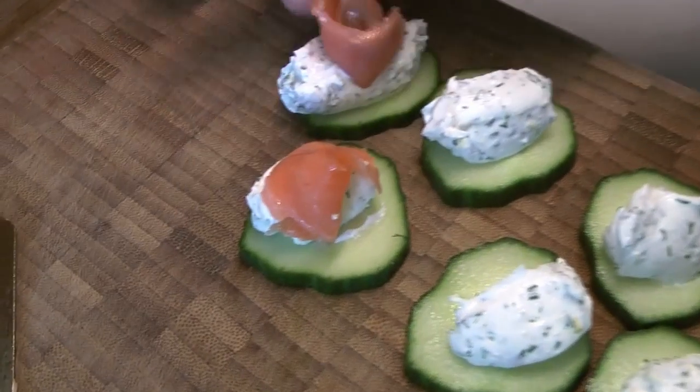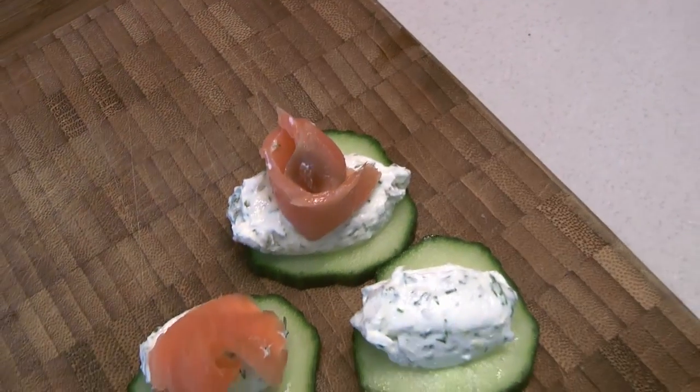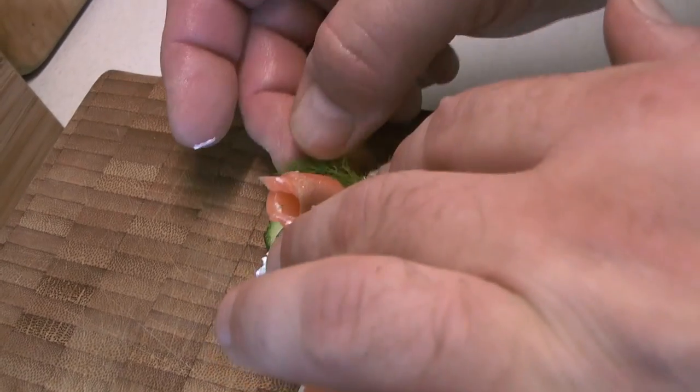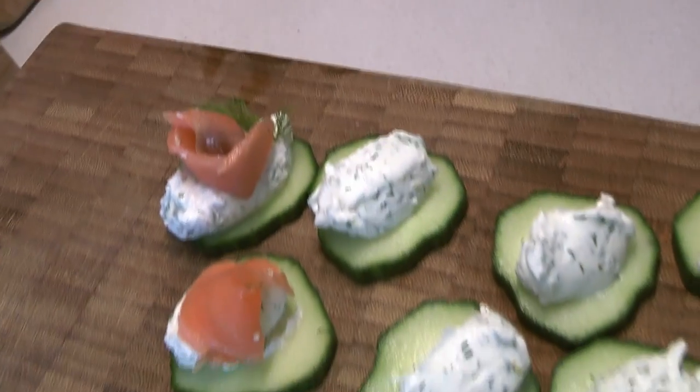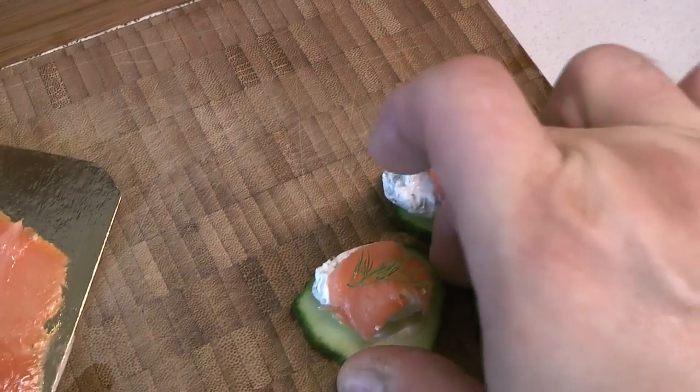However you like to do it, whatever you think looks nice for your guests. We usually decorate — especially the rose-shaped ones — with a little dill leaf to make it look like a leaf. Very, very simple.